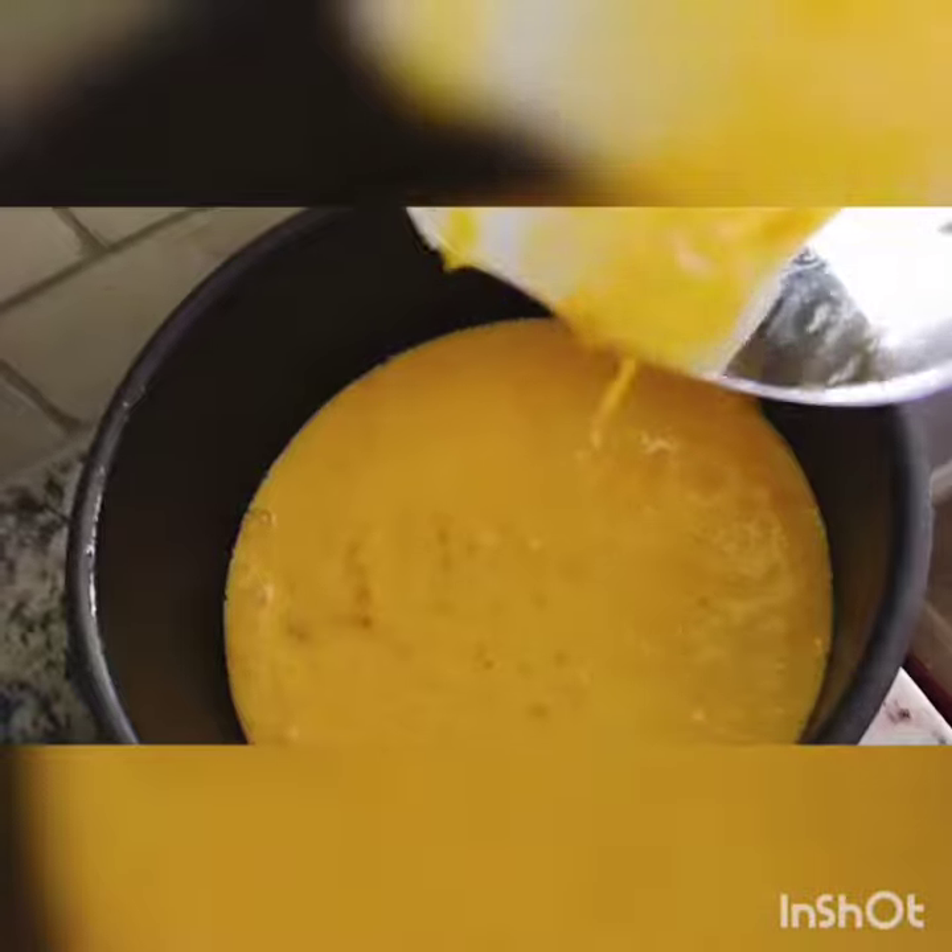In a bowl, I add the blended mixture and my dry ingredients together.